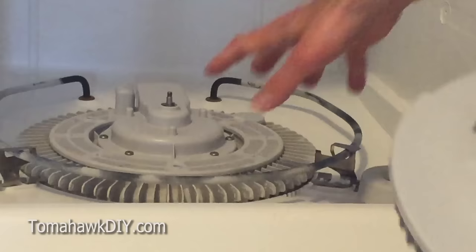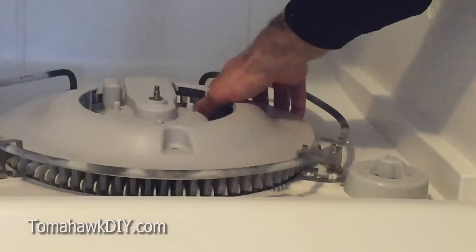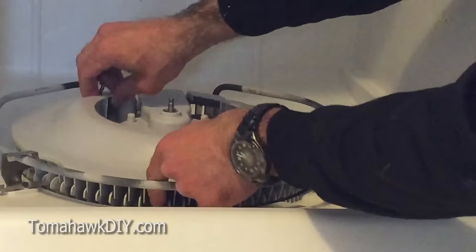Now we can put this assembly back on. We've got three holes here — remember the three long screws? Those are securing everything down and holding the gasket around the motor tight. So it's important to get this one on good and tight.